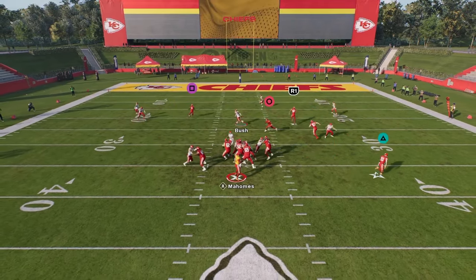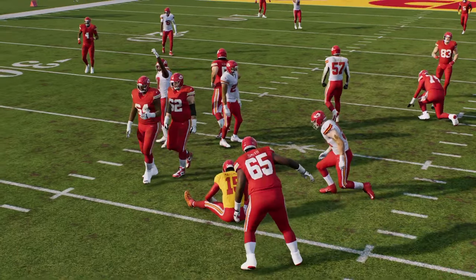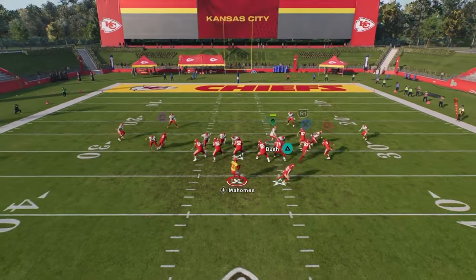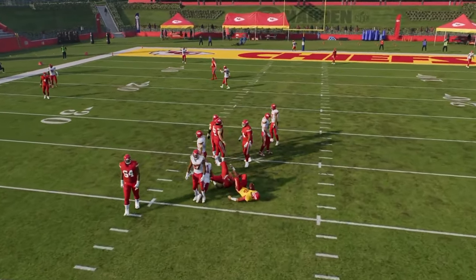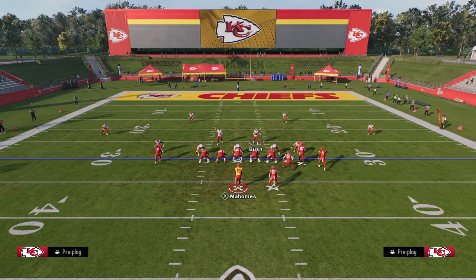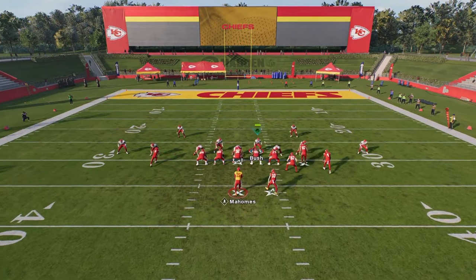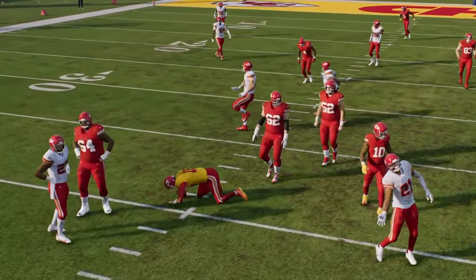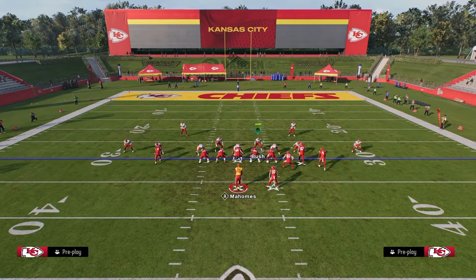Sometimes it'll come in with the nose tackle, and sometimes it'll come through with the free safety or that sub linebacker. This is one of my favorite blitzes in the game right now — you get this super good rush up the middle, which is rare in this game. And if they block with a running back, the blitz still comes in. This blitz requires good pass protection setups to be handled, and it really affords you a lot of unique opportunities to get some really cool A-gap pressure.